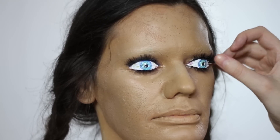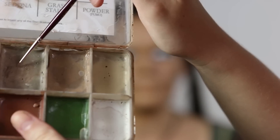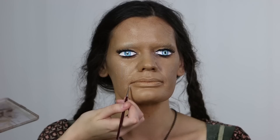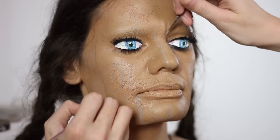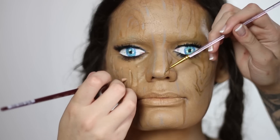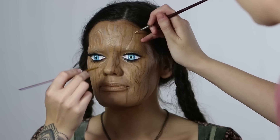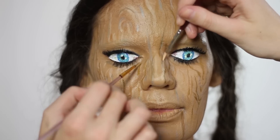Next we wanted to start marking out some wood grain patterning along the skin. We're using the Grunge palette by Skin Illustrator for the lighter strokes and the Bluebird character palette for the darker colours. Once we've got that ashy colour and the medium brown colour over everything, we go over with a highlight colour that's slightly lighter and warmer, and we use cotton tips and brushes to soften any lines that look a little too drawn on and give it some fade in some areas.